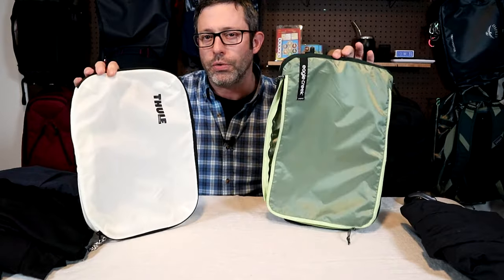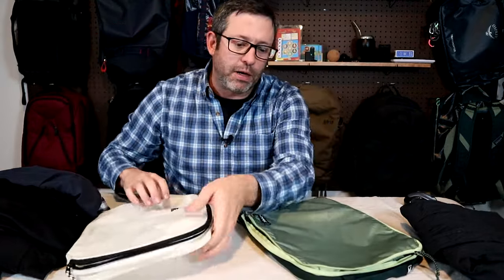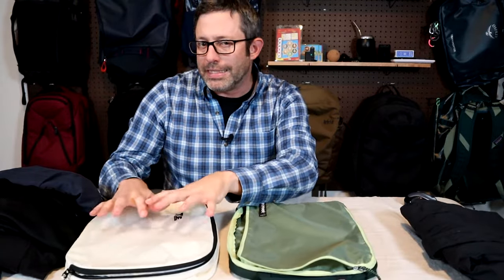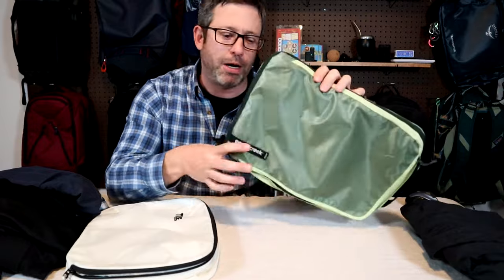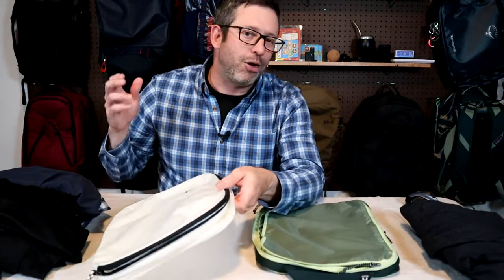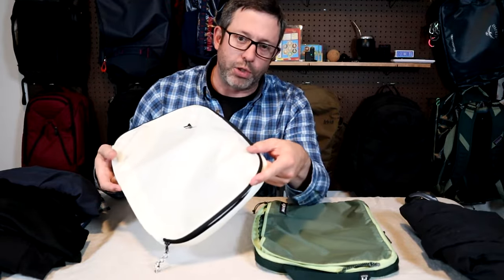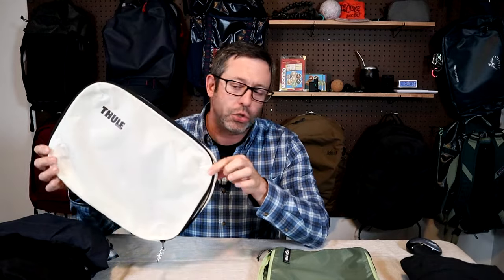Capacity makes a big difference too. While these cubes are roughly the same size in length and width, because of the gussets on the Thule cube it holds a decent amount more. If you're more minimalist and like your clothes compressed into a sleek compact package, Eagle Creek is a great choice. If you have a little more clothes, are going somewhere colder, or need to carry more, you might want to go with the Thule cube. That's all for this review of the Thule compression packing cube — medium size — with comparison to the Eagle Creek. Links to both are in the description below, and if you have any questions let me know in the comments. Thanks for watching.